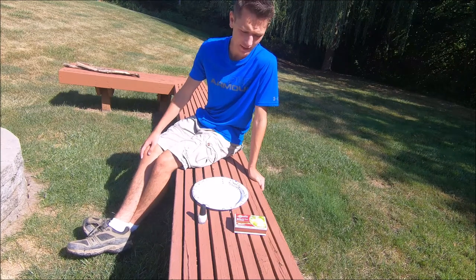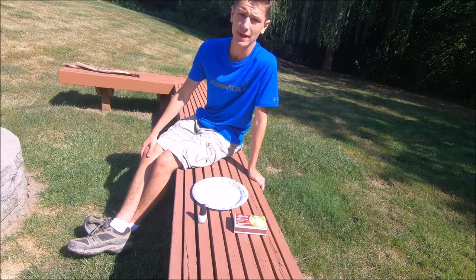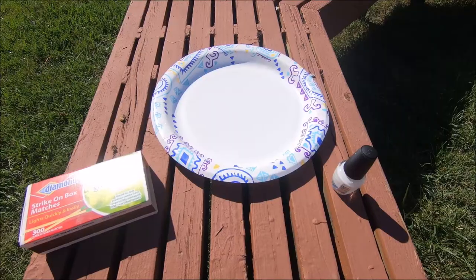Hello everyone and welcome back to the channel. Today is gonna be another how-to video where we're gonna be learning how to make waterproof matches. It is very easy to make these. All you need is some matches and some nail polish.